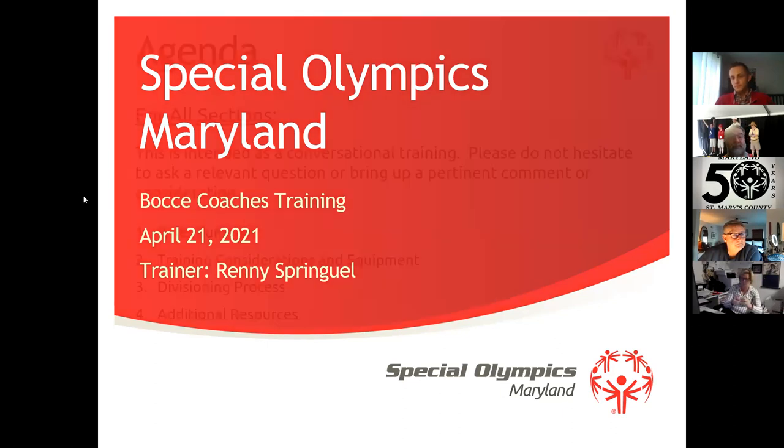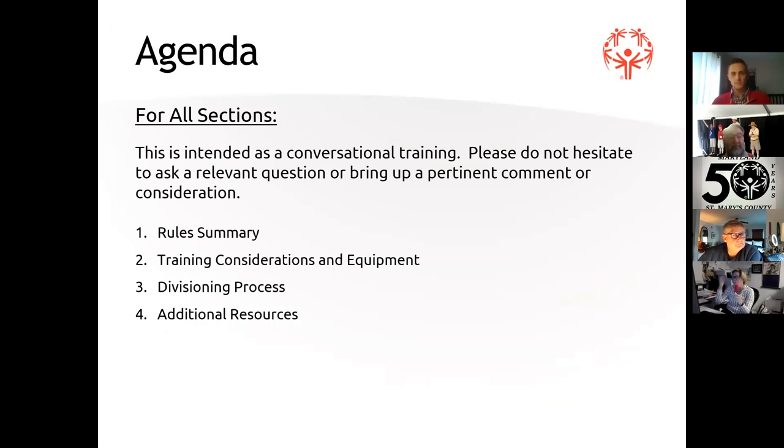I'll pass it over to Rennie. Good evening, everyone. Let's go ahead and get started. The intent of this training is that it should be a two-way conversation. If you've got questions or comments as we're going through the slides, don't hesitate to push the space bar, unmute yourself, and ask your questions. We're going to go over a summary of the rules, some training considerations and equipment, and the divisioning process. Ryan has also added some additional resource links at the very end.